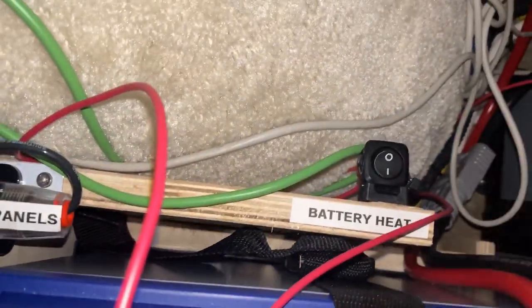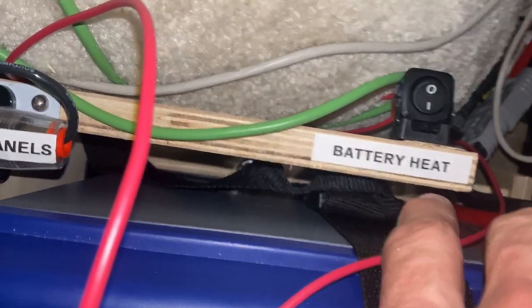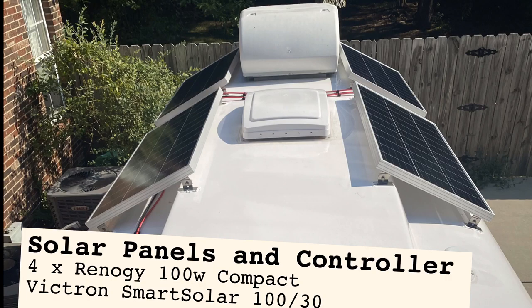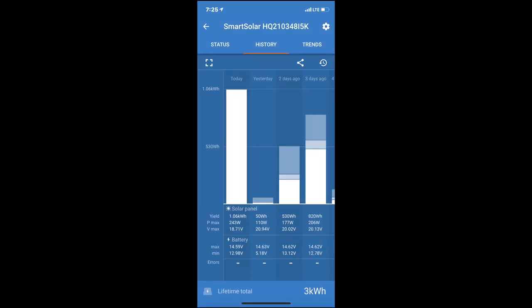I decided to get heated batteries because I do camp in cold weather. The solar charge controller is responsible for taking the variable and higher voltage from the solar panels and reducing it to the voltage suitable for the battery. If the battery is full, it will turn off the panels and monitor the battery to keep it as fully charged as possible. It can also work in conjunction with the DC-to-DC charger while driving to more quickly charge the trailer battery.